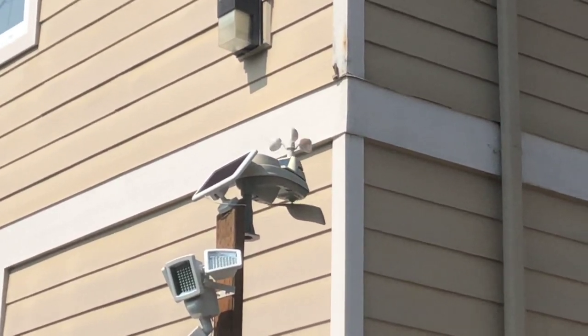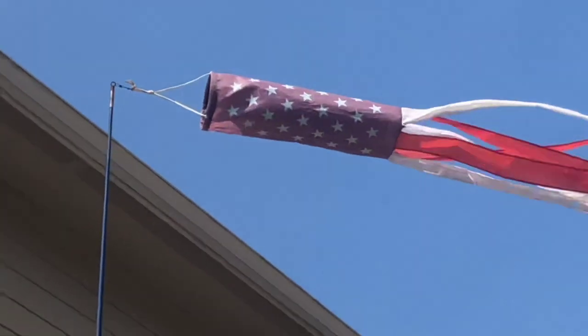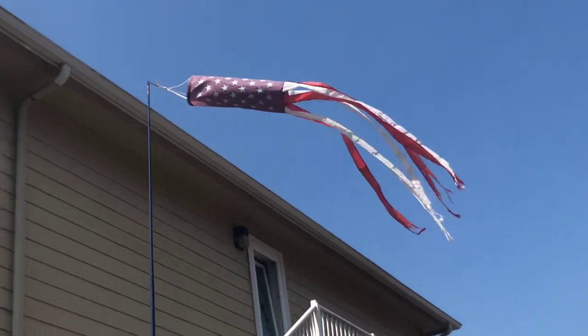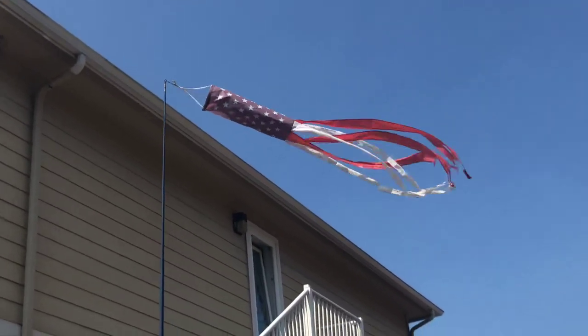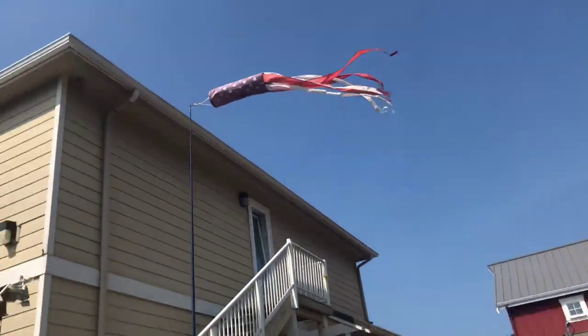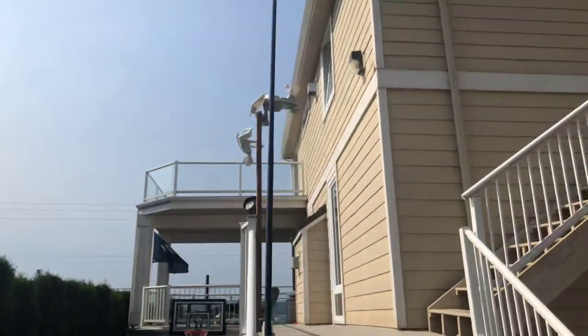I've only had to replace the batteries in it three times because you're supposed to replace them once a year. And my windsock pole - I'm aware it needs to be replaced, but I'm just going to replace it later on, because down here on Camano Island in Washington, it tends to be pretty windy at times.